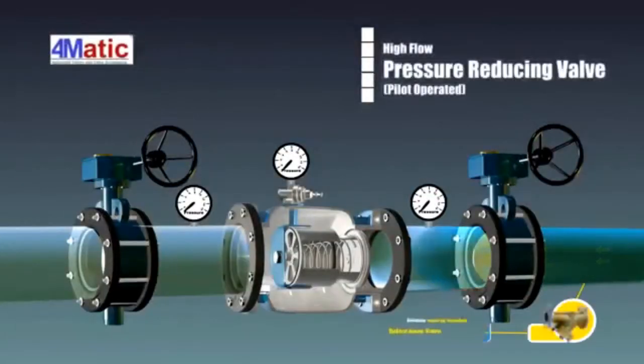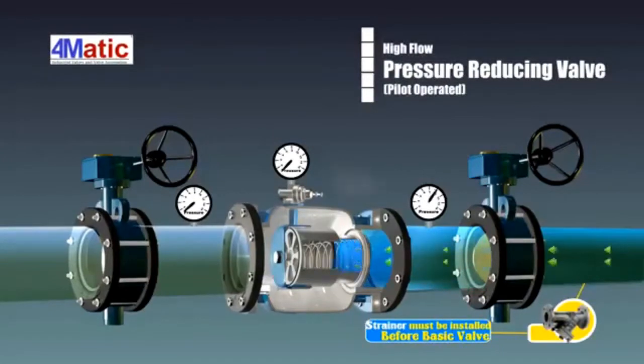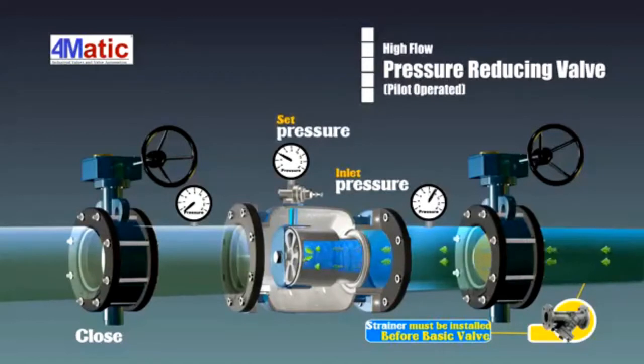The pressure-reducing valve uses a sub-valve to control the main valve. When the outlet pressure reaches the setting range of the pressure-reducing pilot valve, the pilot valve will automatically sense the outlet pressure and adjust the pressure of the back pressure chamber in the main valve.